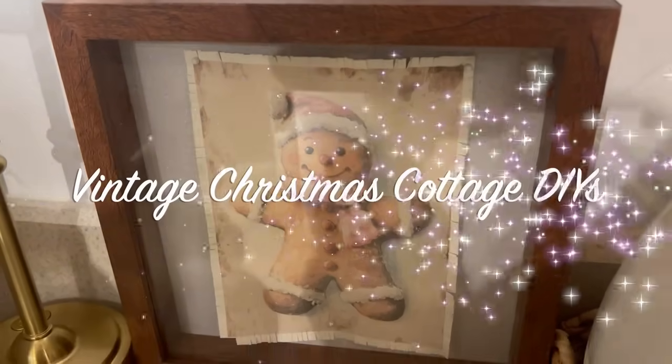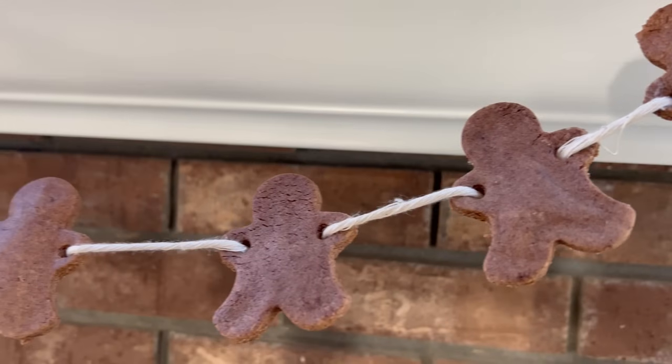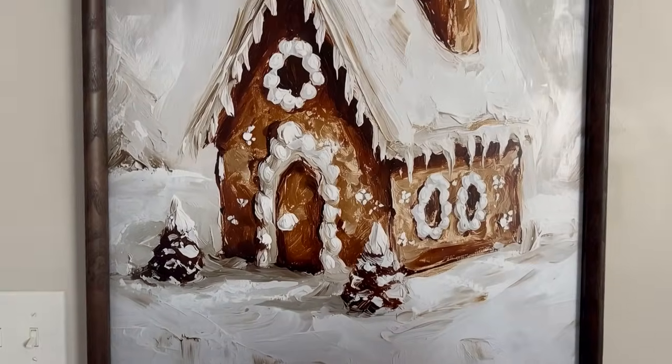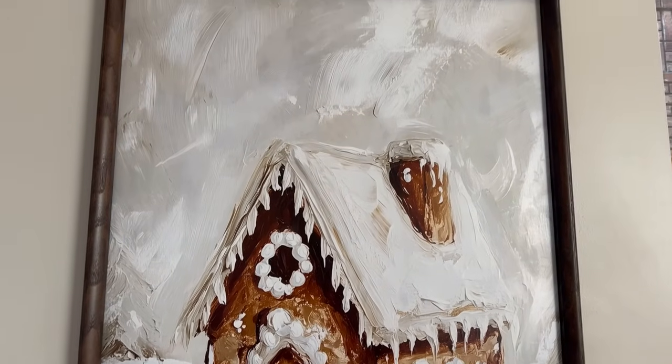Hello everyone, welcome or welcome back to my channel. If you are new here, my name is Dana, and today I thought I would share with you some very simple cottage Christmas vintage-inspired DIYs. They're very easy, I hope you guys enjoy this video.